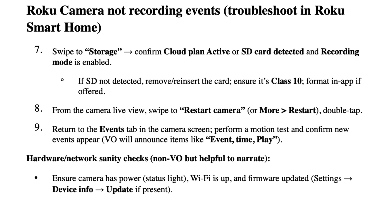VoiceOver will announce items like Event, Time, and Play. For hardware and network sanity checks: ensure the camera has power and the status light is on, Wi-Fi is up, and firmware is updated. Go to Settings, Device Info, and update if an update is present.